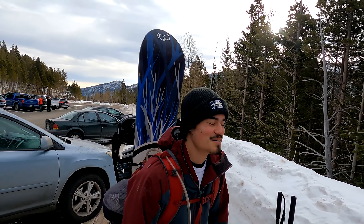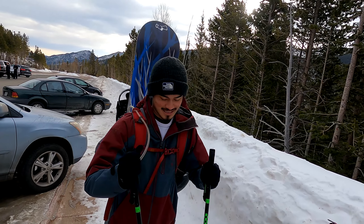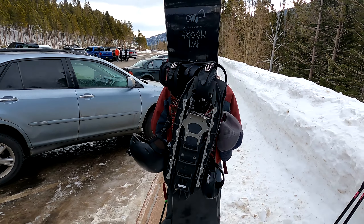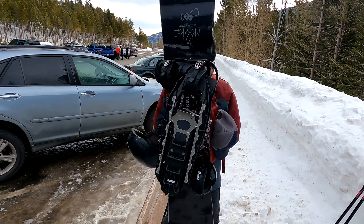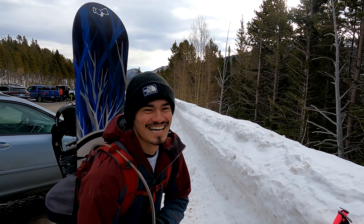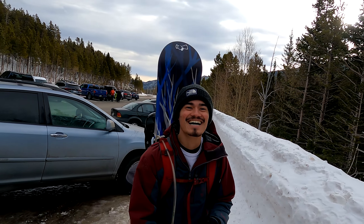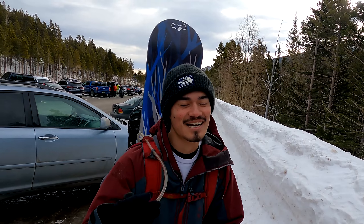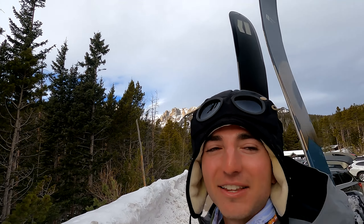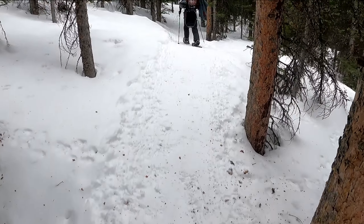We're here in Rocky Mountain National Park — first backcountry ski day of the season! Show everybody your setup — makeshift backpack, makeshift setup. It's early, but it's like 8:30 or so. Anyway, we're gonna wrap this up right here and check in along the way.